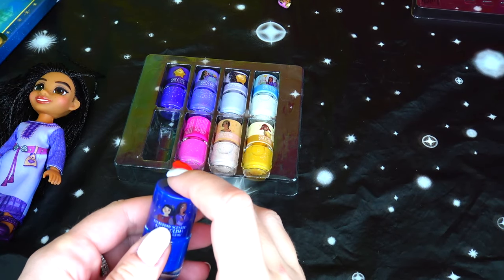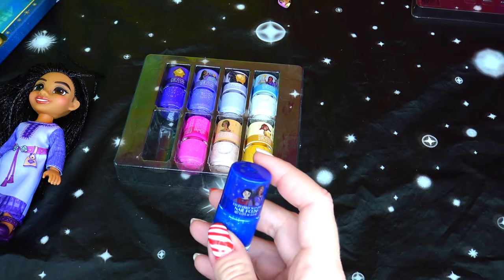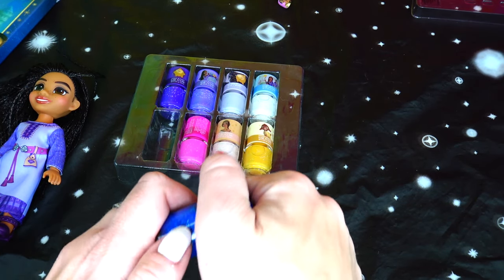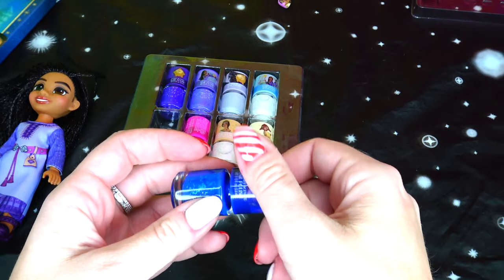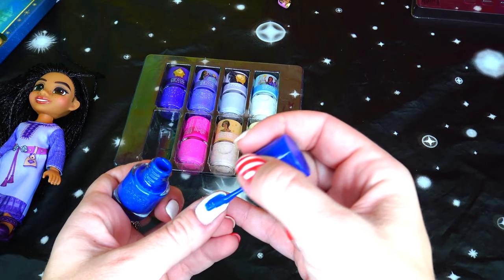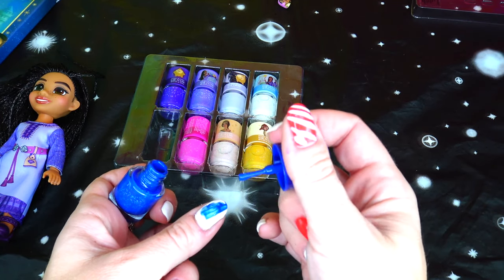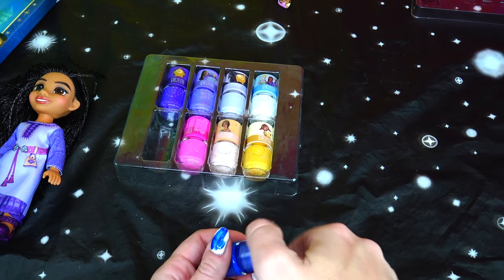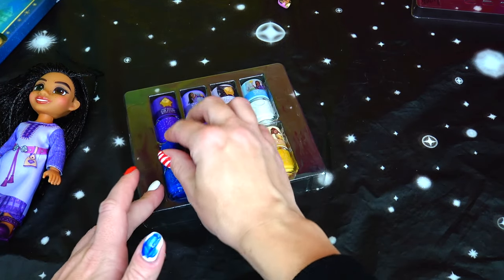The last one is the blue one — we have Asha and her friend Dahlia on it, and this one is blueberry-scented. It's a nice, rich shade of blue, almost like navy blue, and it probably has the best coverage out of all. Unfortunately it does not smell like blueberry.